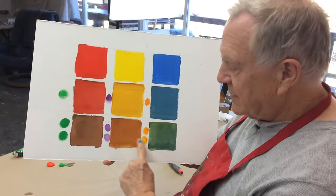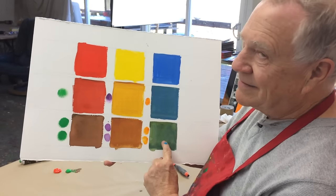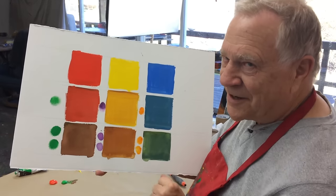But too much of its complementary color turns into kind of like caca colors — muddy, ugly results. So keep it to just a little bit.